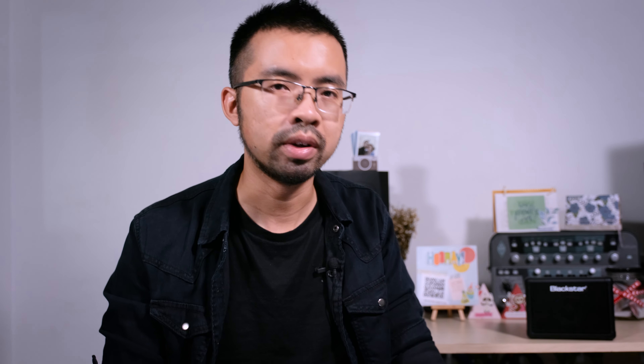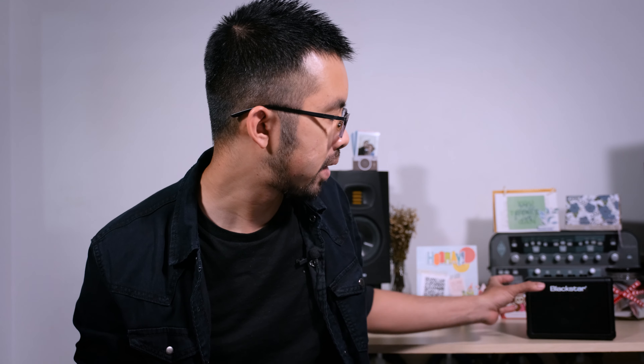Then I just thought about how to find a guitar amp that is small. But it has to be clean, overdrive, or distortion. If there are effects in that, then I would find a guitar amp that is a Blackstar Flybar.